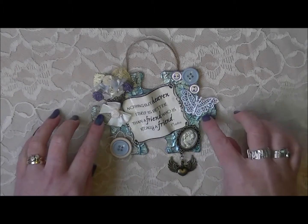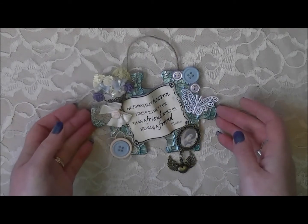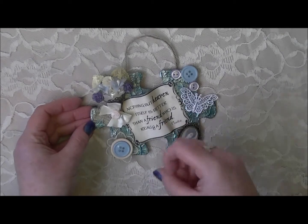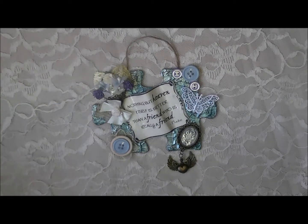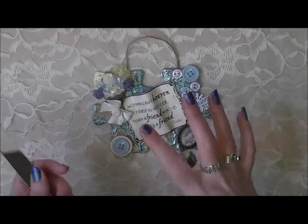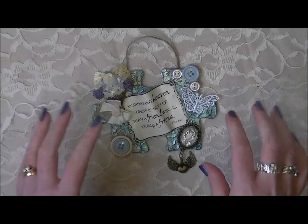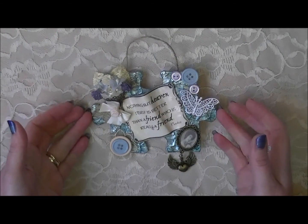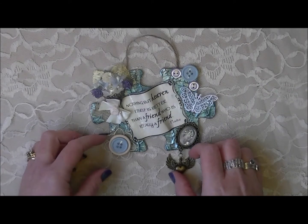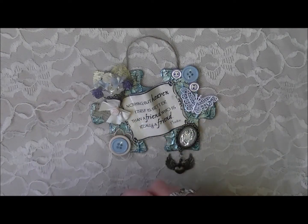What I did was take the jumbo jigsaw piece and cover it in some structure gel, let it dry, and then went over it all with alcohol inks. You can see the shimmer — a lovely tone in the background. I stippled it with a spatula so it would lift up into peaks and give it a nice texture. I used an ocean color and silver, which gave it a lovely pearlescent look.